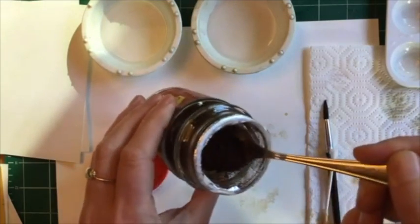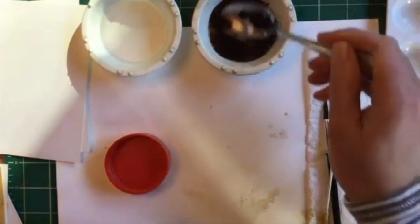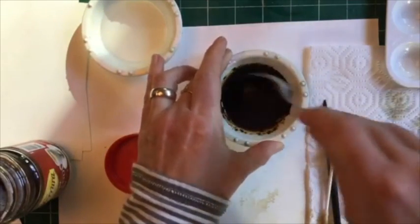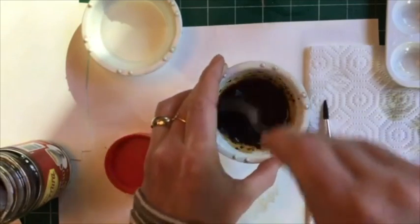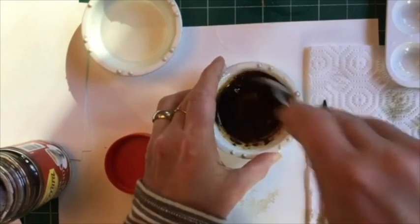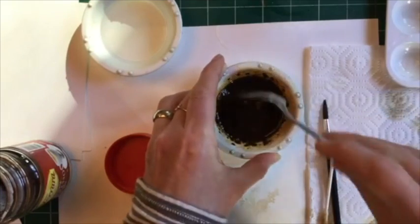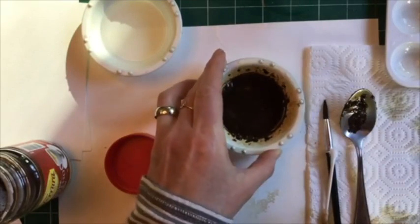I'm going to put a teaspoon of the instant coffee into the water and give that a nice good stir. If you use hot water, this is going to dilute faster and better. I can smell the nice coffee scent here. So that's probably good, and then set the spoon over here on the paper towel.